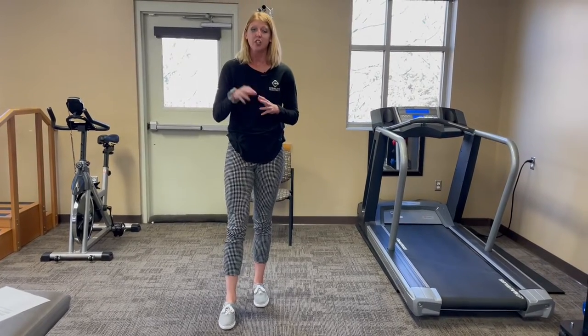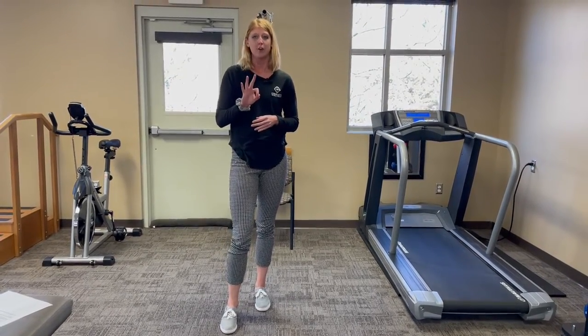Our feet are our foundation — they provide a huge amount of stability. We actually have three different arches in our foot. Those arches help to support and evenly distribute our body weight with walking and standing. They're also really good shock absorbers for more high intensity activities such as running and jumping.